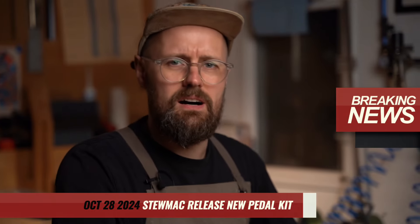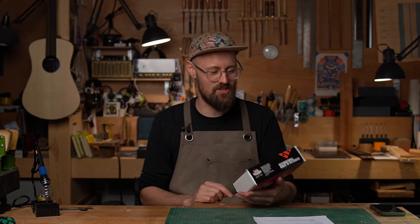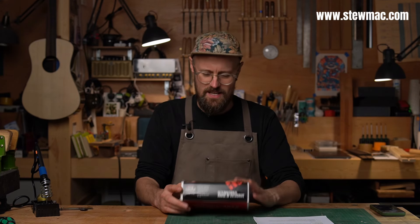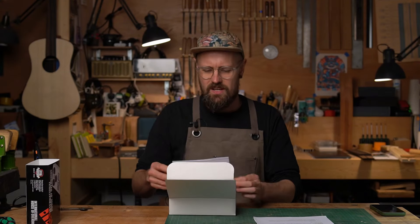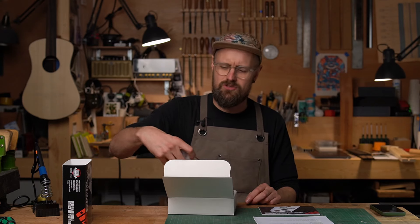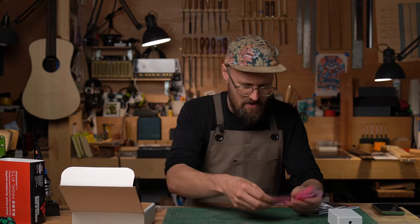Good evening — in a break from our regular programming, we're going to bring you something new, different, and exciting. Today we're looking at a guitar pedal kit from StewMac. If you're familiar with StewMac, as many of our viewers will be, they're suppliers of all things lutherie. They're calling this the International House of Overdrive rare pedal kit, and it is based on a legendary guitar pedal — arguably the first guitar overdrive pedal — the Crowther Audio Hot Cake.